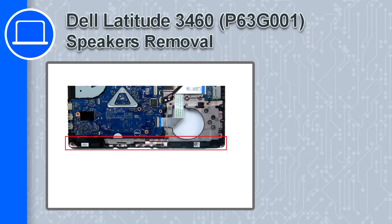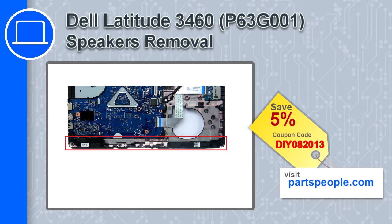How's it going, this is Ricardo and in this video I'll show you how to remove the speakers from a Dell Latitude 3460. If you're looking for parts for this laptop, go to our website and use this coupon for a 5% off discount.